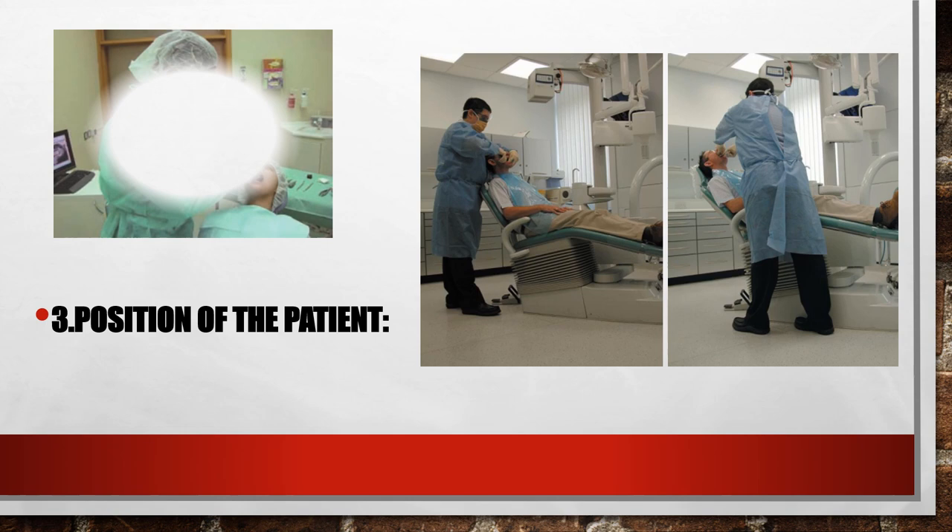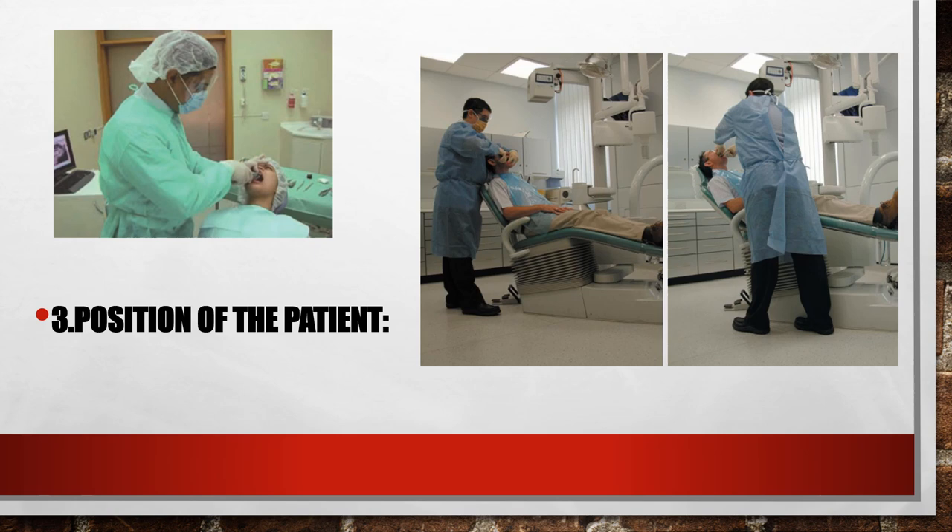Three: position of the patient. This has to do with the reclination of the chair. When we extract maxillary teeth, the dental chair should be reclined posteriorly so that when the patient opens his mouth the occlusal plane is almost 60 degrees to the floor. While for lower teeth, it has to be reclined slightly anteriorly to a lesser degree so that the occlusal plane is parallel to the floor.